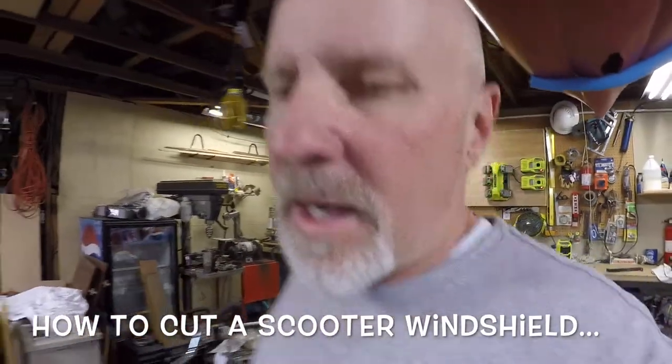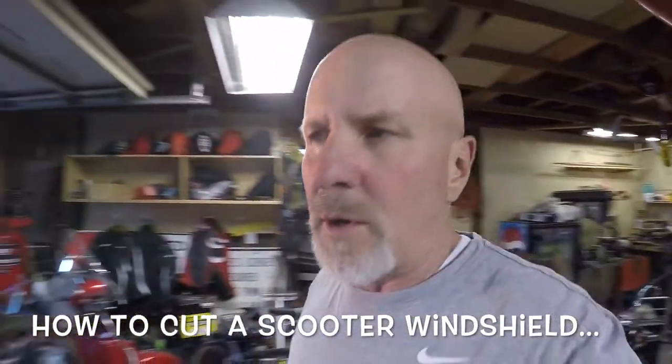This is Larry with Man Cave Mayhem. Today I'm working on my wife's scooter again before our big scooter trip.